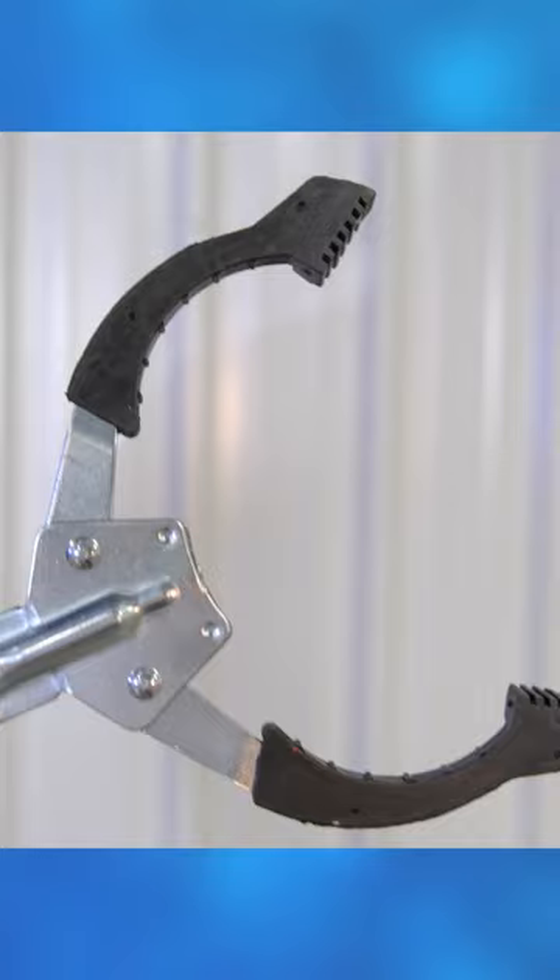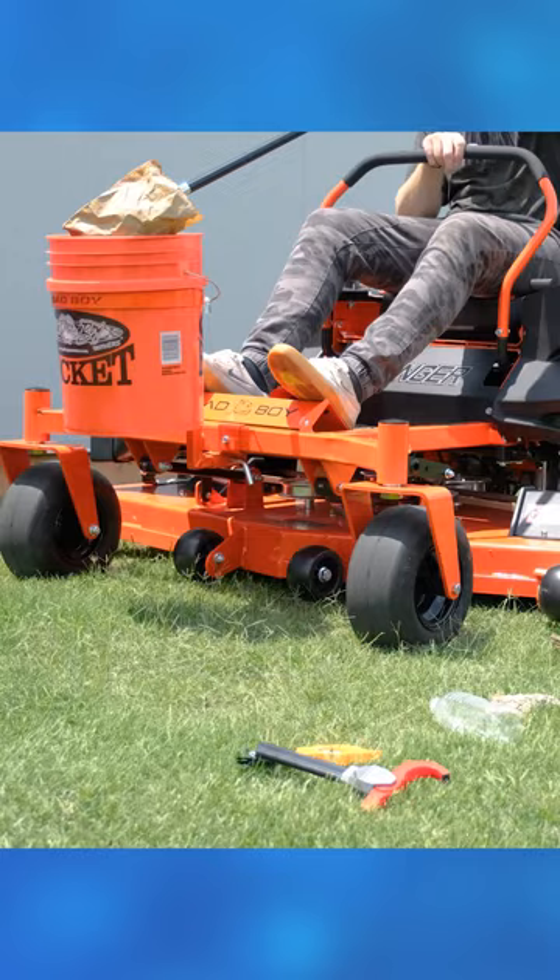To test how well it worked, I had to go dumpster diving to get supplies. But the trash I found was no match for this claw.